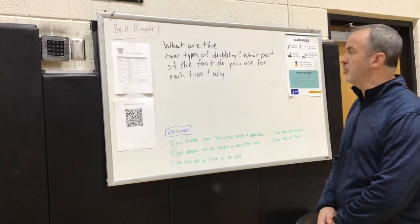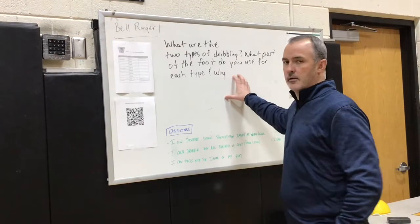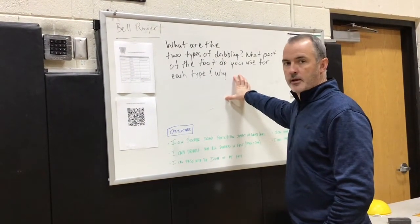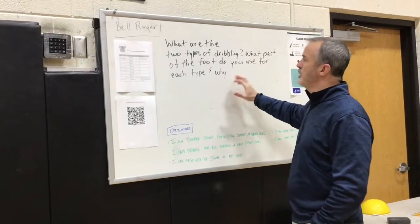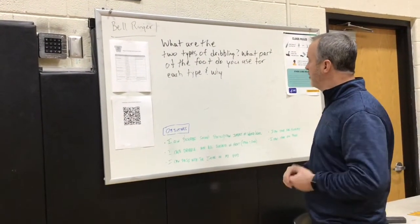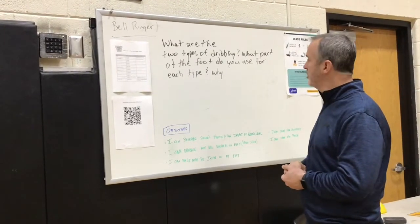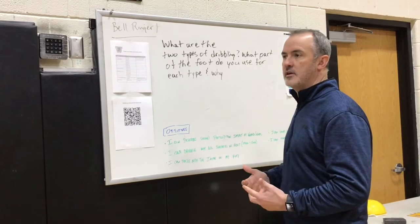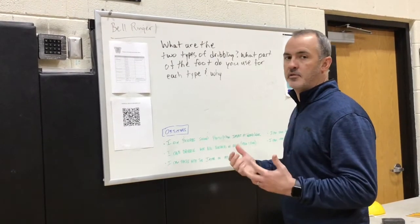Soccer lesson number two. We start with our bell ringer and review lesson number one, where we covered dribbling and passing. The bell ringer question: of the two types of dribbling, what part of the foot do you use for each type and why? Students were discussing, and if you recall we did two types of dribbling.